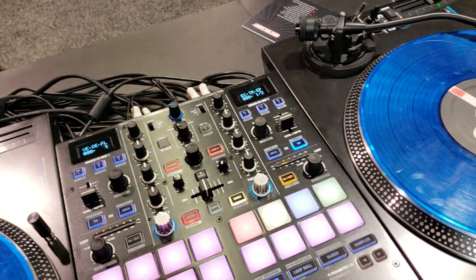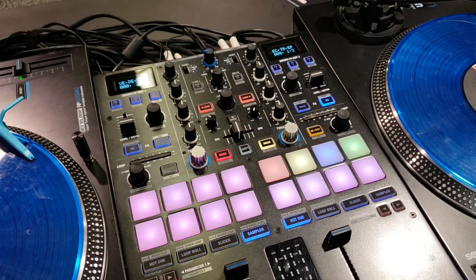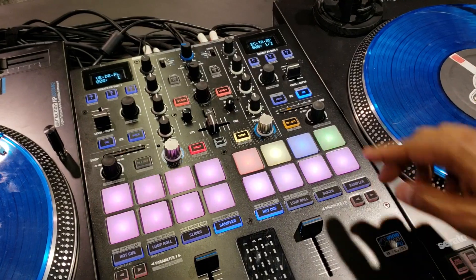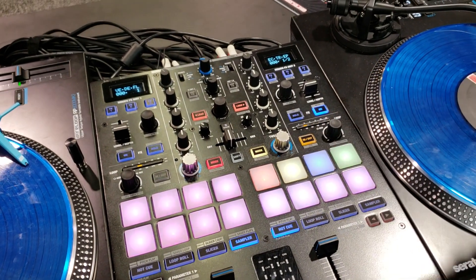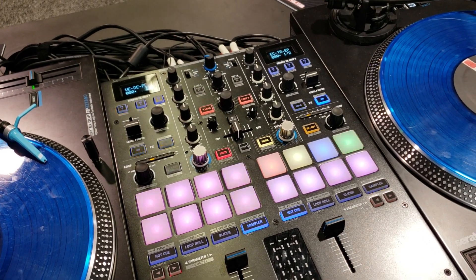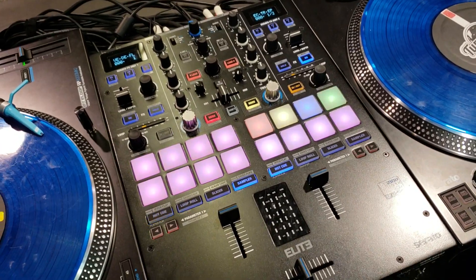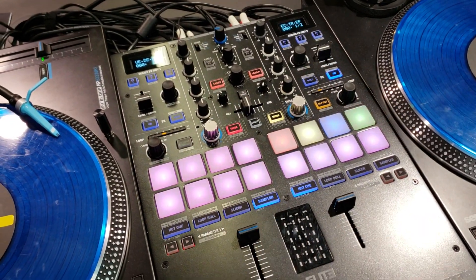Headphone cues as a fader — that's nice. Just the one encoder for efficiency, for going through your tracks in Serato. Visual indicator for your loop size, which is simple but something I really, really wanted. Because I want to reduce my time looking at the laptop screen — this is designed for the focus to be here and not at the screen of your laptop.